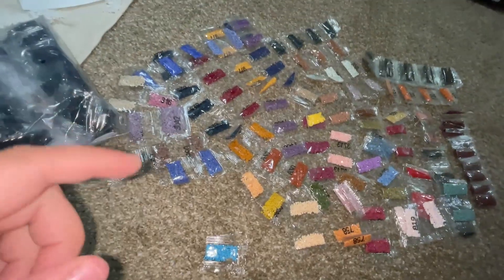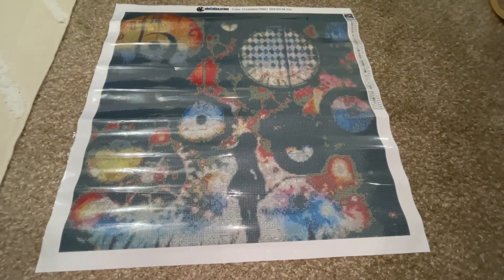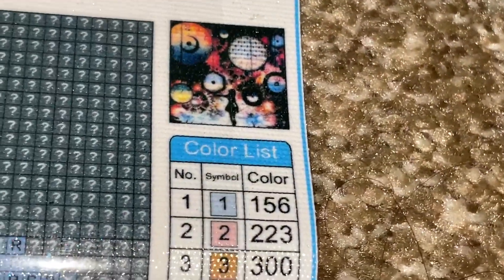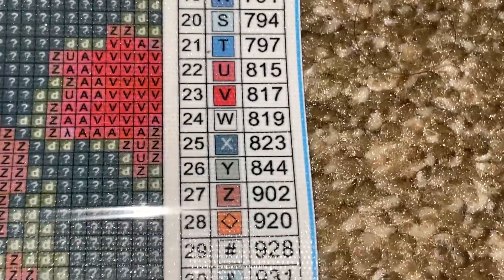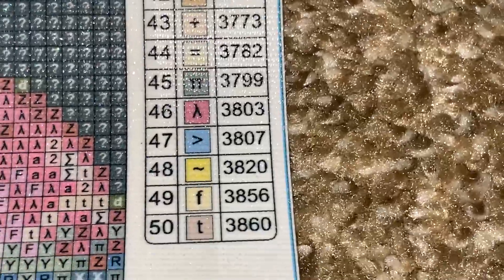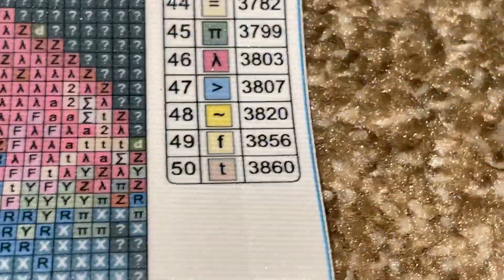I'm so excited to show you guys the painting — ta-da! Here is our painting. Isn't that gorgeous? Oh my gosh! Basically, this is what it's going to end up looking like — there's a girl with all these clocks. Here are the colors it comes with. It literally comes with 50 colors!